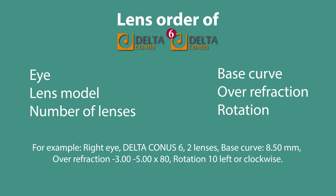Lens order for Delta Connors lenses: the fitter must provide the lens model (Delta Connors or Delta Connors 6), number of lenses, base curve (either of the lens tried or a base curve with smaller increments — for example, lens tried 8.5, lens ordered 8.4 mm), over-refraction performed with the diagnostic lens on decided with the aid of the extra tests, and rotation of the trial lens used. For example: Delta Connors 6, 2 lenses, base curve 8.5 mm, over-refraction minus 3.00 / minus 5.00 axis 80, rotation 10 degrees left or clockwise. If the eye care professional needs extra parameters, consultants can help determine the final lens parameters.